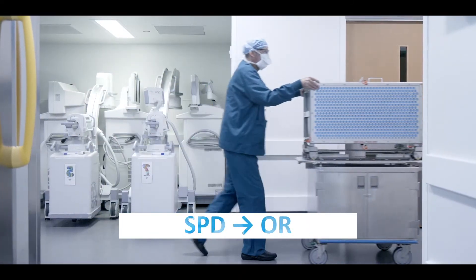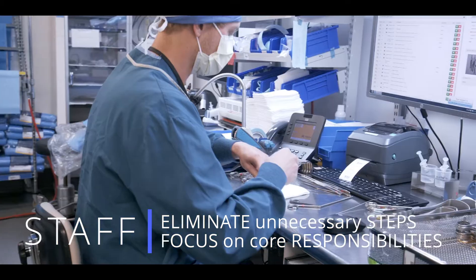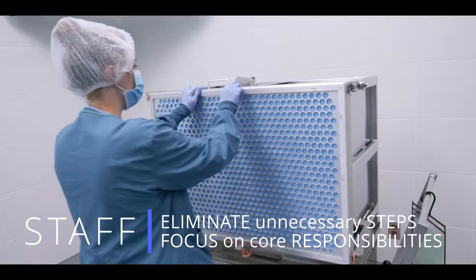The turbid pod is a game-changer in efficiency for our total joint turnovers. It's been a staff satisfier with both our SPD and total joint team.